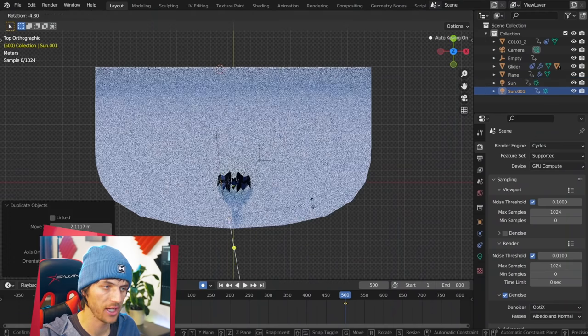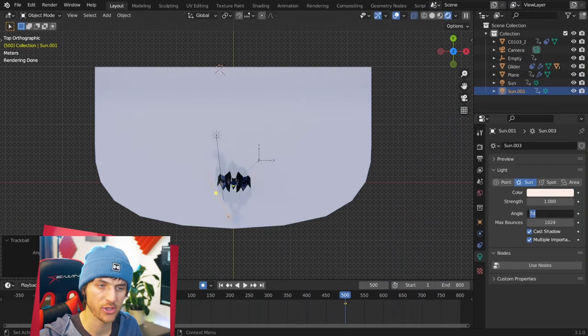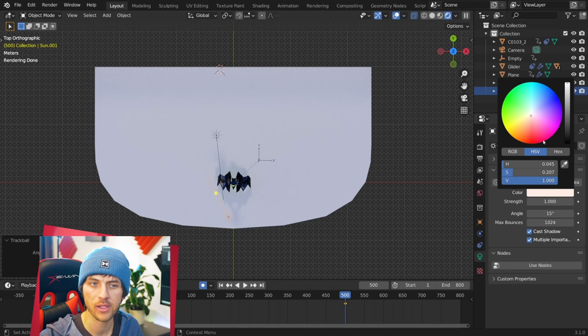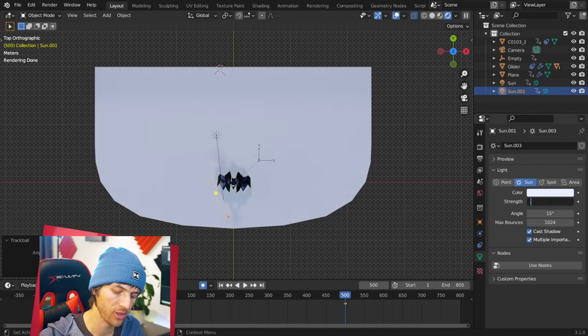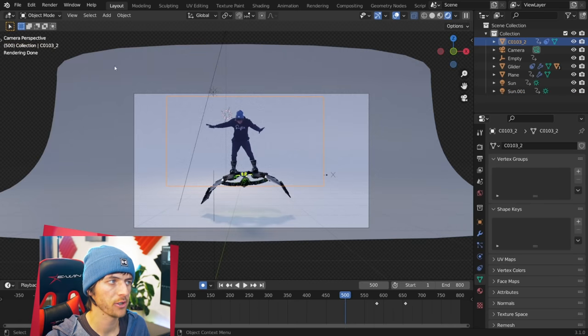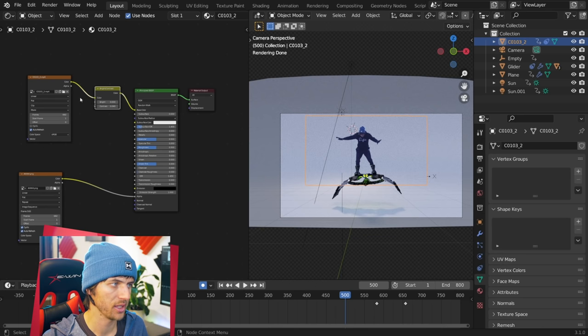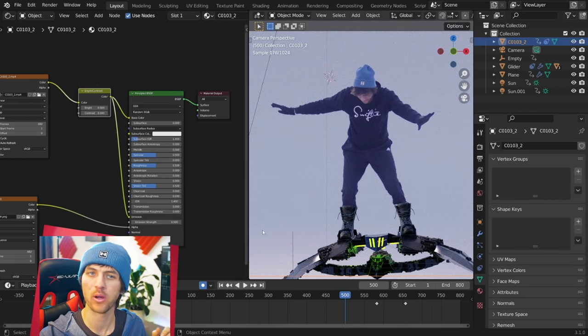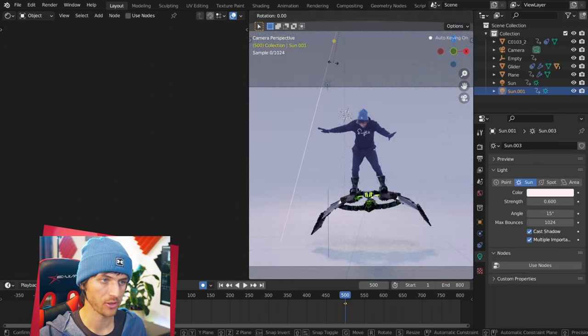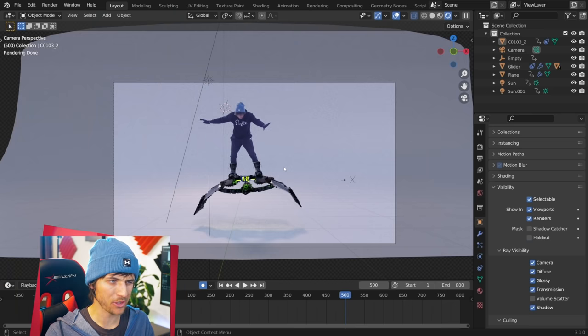Duplicate that sun to add in one more, which will also add another shadow. This one we'll create with an even softer shadow by giving it an angle of 15 and a little bit more of a blue hue. A little less strength as well — take it down to about 0.6. You might notice we have some shadows on our character. Fix that by going to the materials for your video footage and taking the Color and making that an Emission shader with a strength of about 0.5, which I found matched the footage pretty closely. This way you're still getting a little bit of the lighting you're adding to your 3D scene, which helps match the visual effects a little closer.